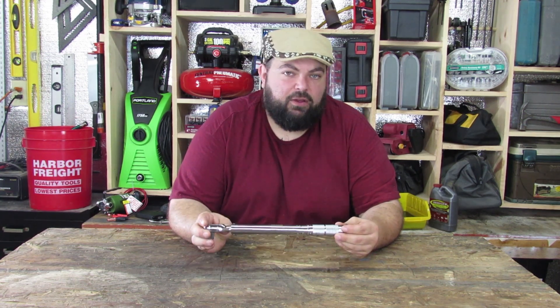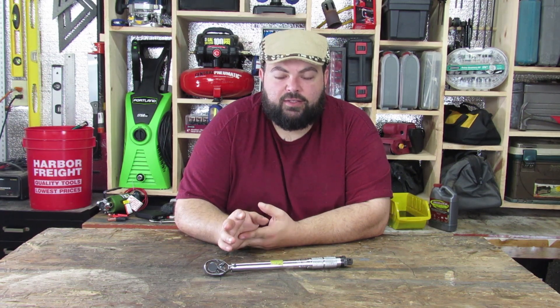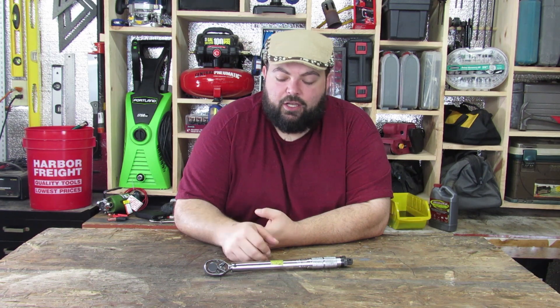Today we're talking about click-type style torque wrenches — specifically how to test and calibrate them. Most of my torque wrenches are Pittsburgh torque wrenches because I learned early on that even high-dollar click-style torque wrenches go out of spec literally just through shipping. So it doesn't matter what you spend — no matter what, you should test your torque wrenches, especially if you're using them for precision work.